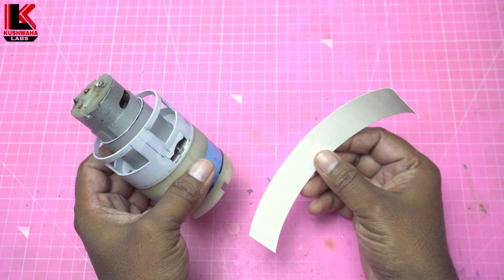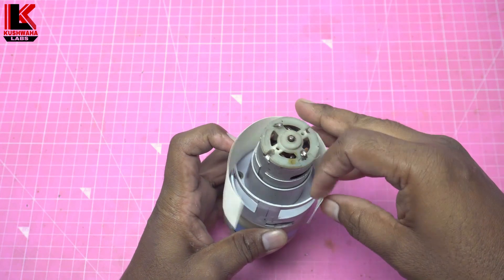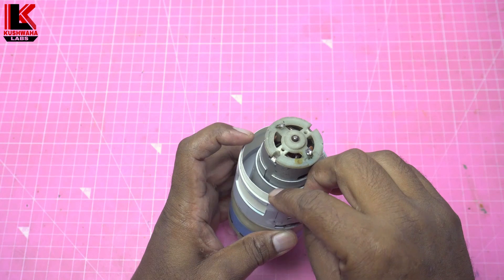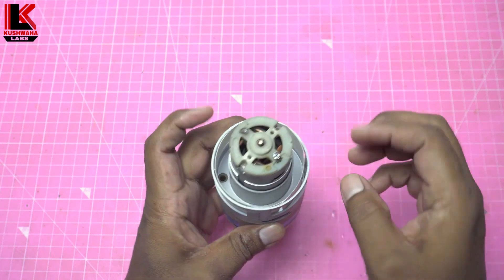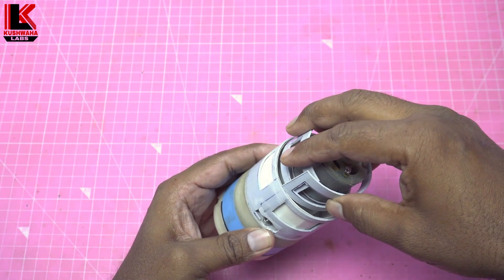ये Air Filter Paper मैंने Motorcycle के Air Filter से cut किया है, इसे इसमें डाल देंगे. Filter Paper को स्थिर रखने के लिए ये lock डालेंगे.